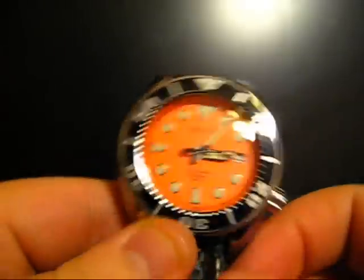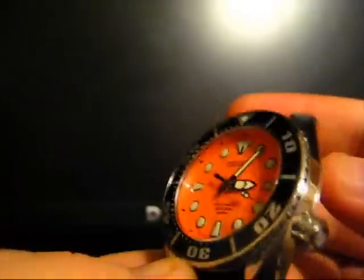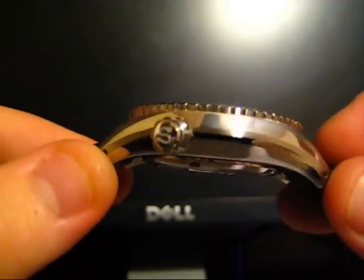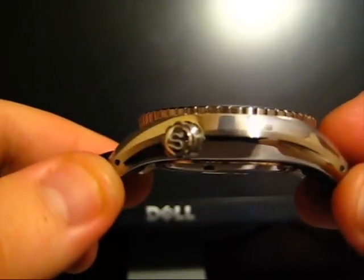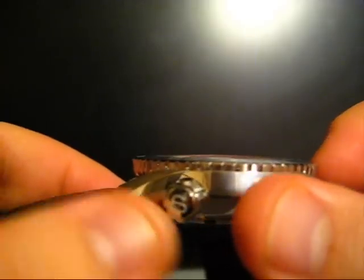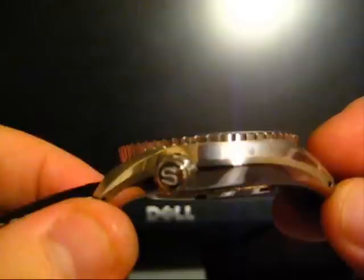Here we have another diver's watch. It's about 44mm in diameter and probably about 12-13mm tall, but something we'll talk about here in a little bit is the curves used all throughout this watch really make it deceivingly thinner on the wrist.